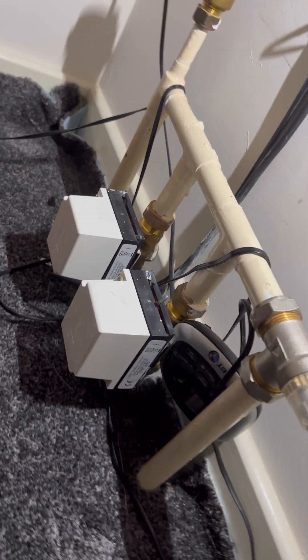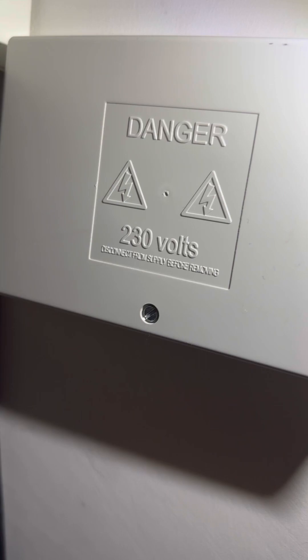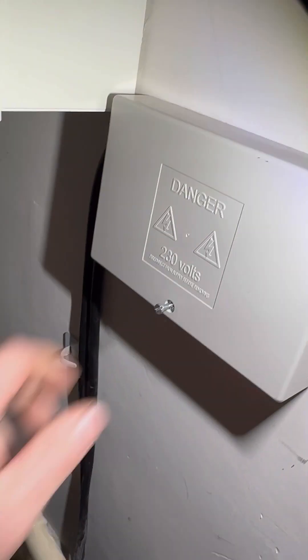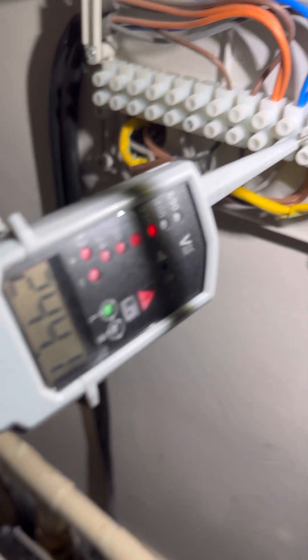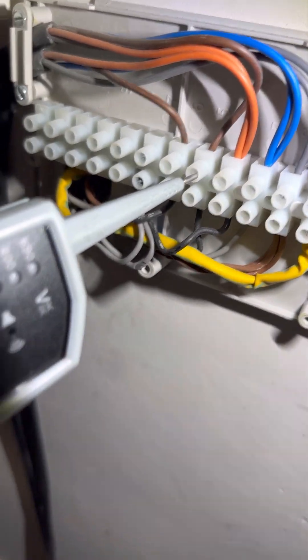Still didn't get hot, so went upstairs and found the two zones. Whip out the 10-way, let's have a look inside. First thing I'm going to check is to make sure we've got power on the permanent - so we've got 240 up here which powers the valves. We've got 240 on the first brown, so that would be the downstairs stat. Nothing on that one - that's good.